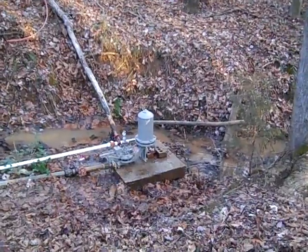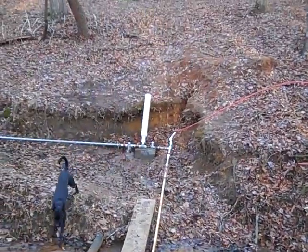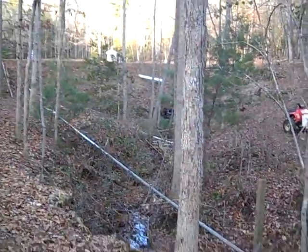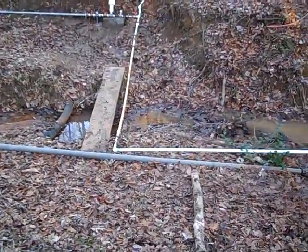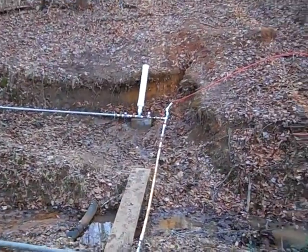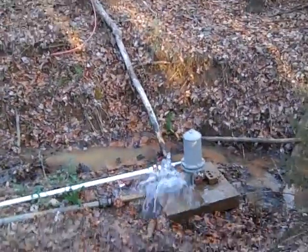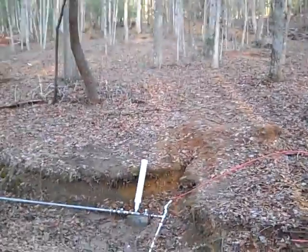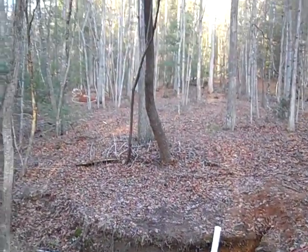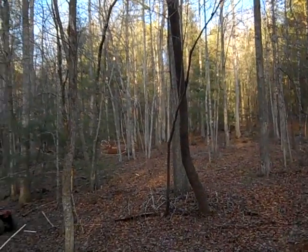To conclude part three: we have both rams running — a two-inch Rife and a homemade pump, two drive pipes, both galvanized, one two-inch and one one-and-a-quarter inch. They're both pumping water and they pump at different rates because both are adjustable. I haven't shown you that adjustment yet — I'll save it for part four.